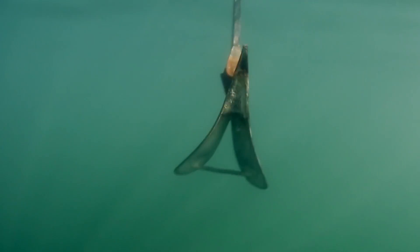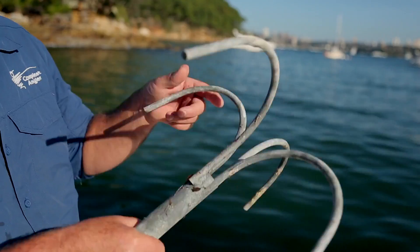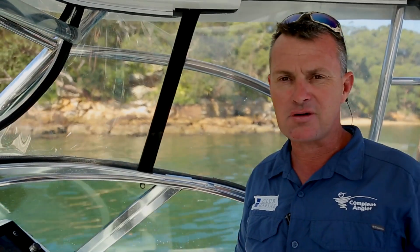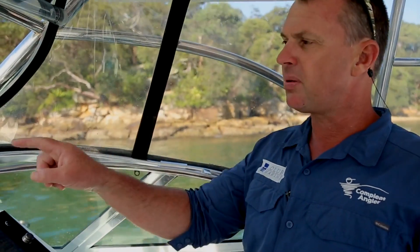Anything that digs into the mud, sand, or clay is perfect for this style. As for the old reef anchor, leave it at home. I'm going to get my deckhands up the front — because if they want to go for a swim, they've also got to do some work. They're going to prepare the anchor.